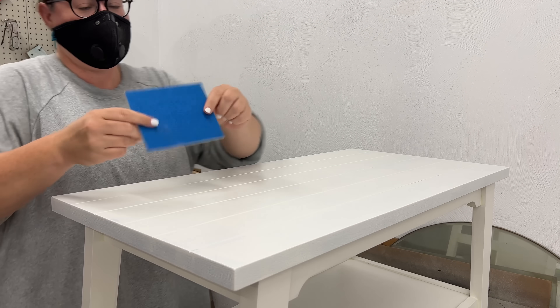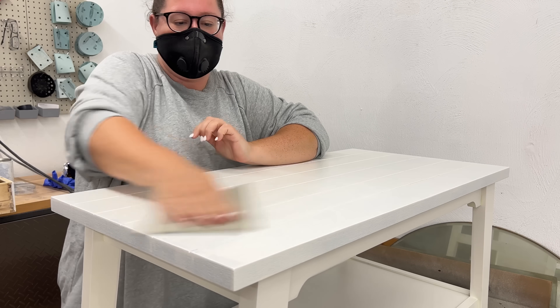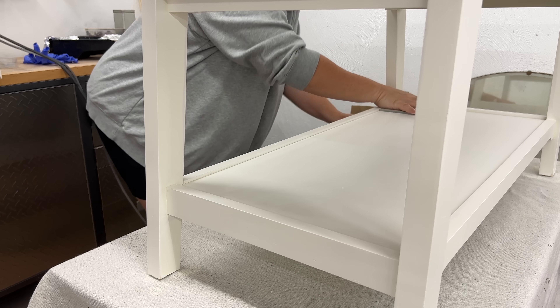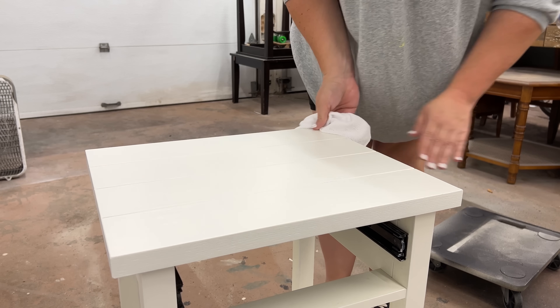I left those to fully cure for a few hours, and then when I was ready to get back to work, I rubbed them all down with a fine-grit sanding pad to knock back any of the roller texture and wiped away all my dust again.